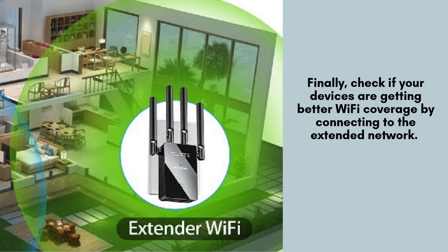Finally, test your improved Wi-Fi coverage by connecting your devices to the extended network. The network name will usually match your main Wi-Fi, but with _EXT added at the end. Ensure your devices connect seamlessly and enjoy enhanced signal strength and extended coverage.